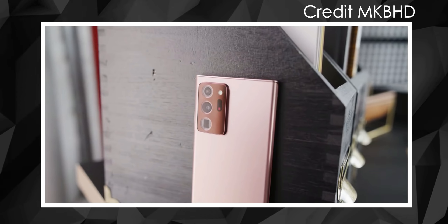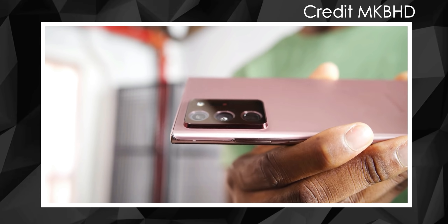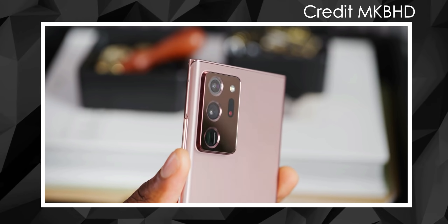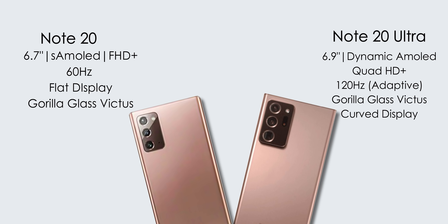If you look at the Note 20 Ultra design, the camera bump is quite prominent. In the S20 series, the camera bump was a step-up style camera bump. Both phones have a premium level Samsung Super AMOLED display. The Note 20 is a 6.7-inch Full HD Plus 60Hz display.